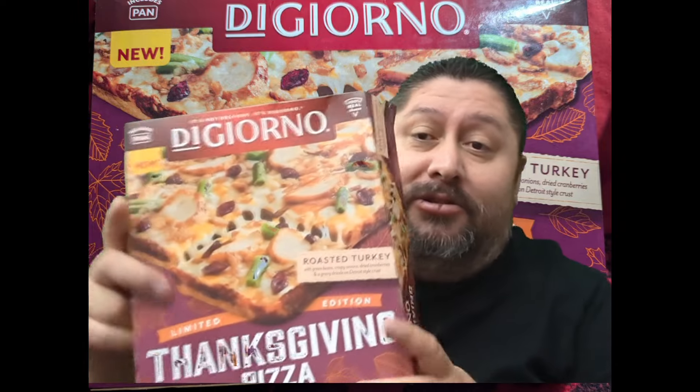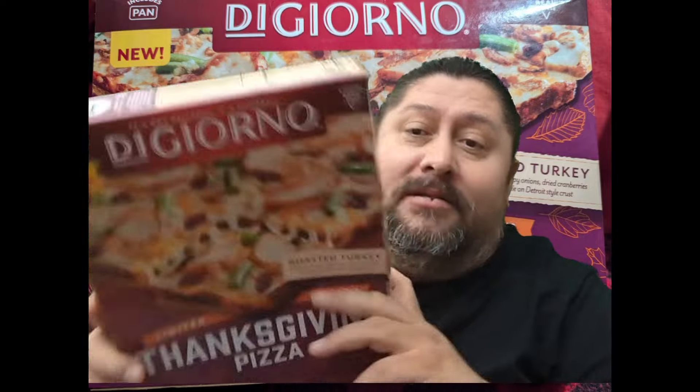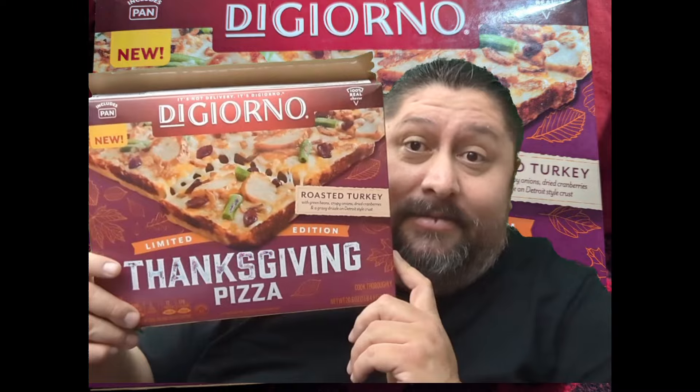What's up guys, this is Ralph Eats, and today we are going to be trying the DiGiorno Thanksgiving pizza. It's sideways like this — don't ask me how I got it, but I got it. It was a little tricky to find.